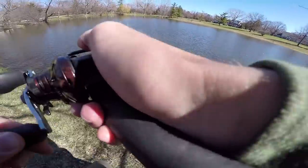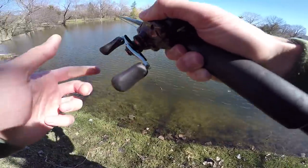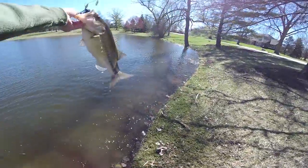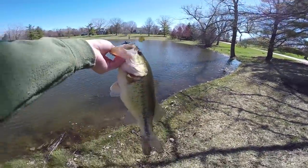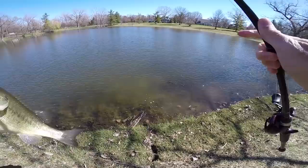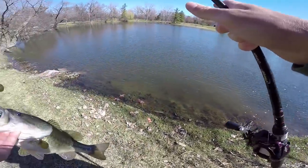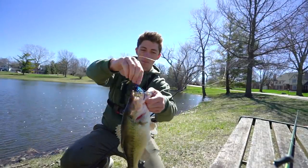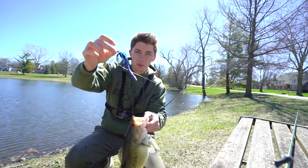Oh there's one — I got one! I'm on. Spinnerbait, third cast. No way. Oh that's what I'm talking about! Another chunk, dude. Another straight midwest chunk. This is — I wouldn't even call this a pond, it's essentially a puddle — but it looked good. I'm pretty sure I fished this once before with Ben. I'm just stoked right now. Another victim to the black and blue combo, this time on a black and blue spinnerbait.